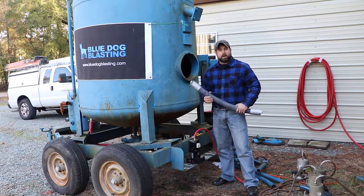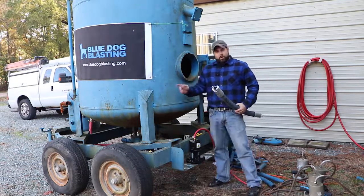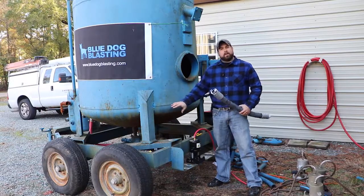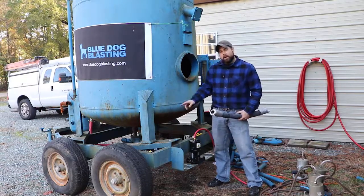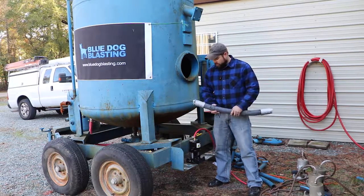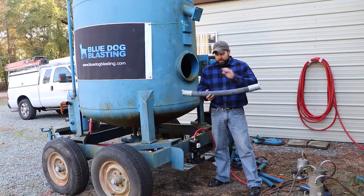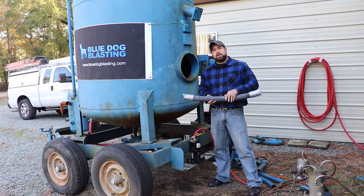Welcome back to our big blue bulk blaster rebuild with BlueDog Blasting. We've already got our pusher line assembled and installed onto the machine, and our metering valve assembled and installed at the bottom of the machine. Today we have our coupled pinch hose — this is actually a custom size that we just made in the shop for you.